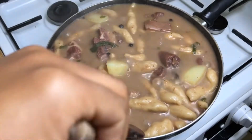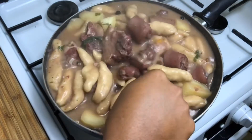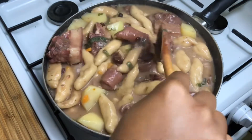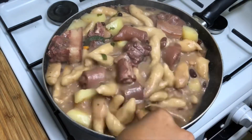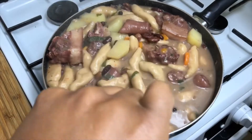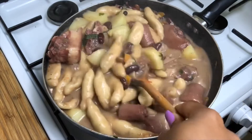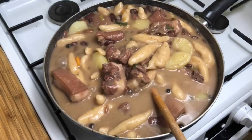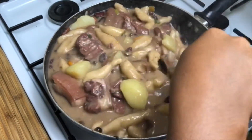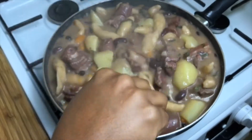And there you have it — my finished pot! My beautiful pot of red peas soup is all ready. Look at how gorgeous it turned out!